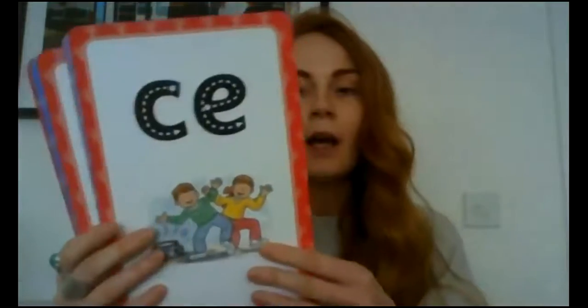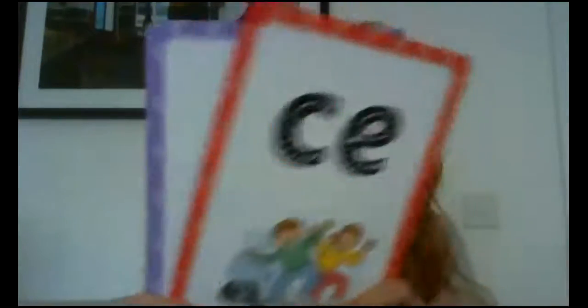Great. Now we're just going to quickly go through the ones that we've done recently, just to make sure we know all of these. So these ones that you did yesterday, hopefully. So your alternative sounds there.